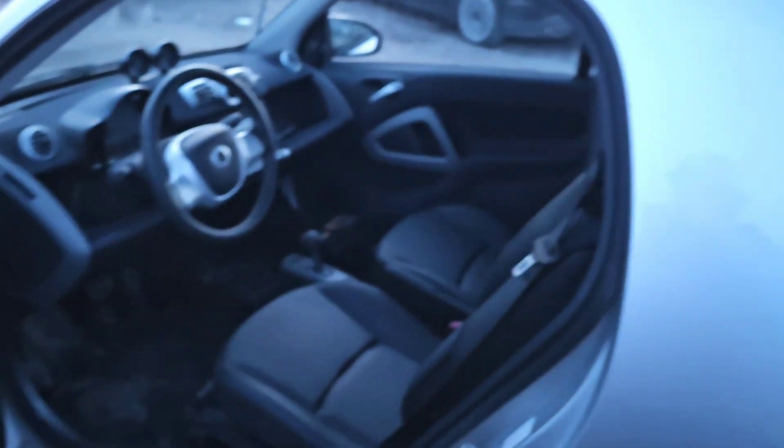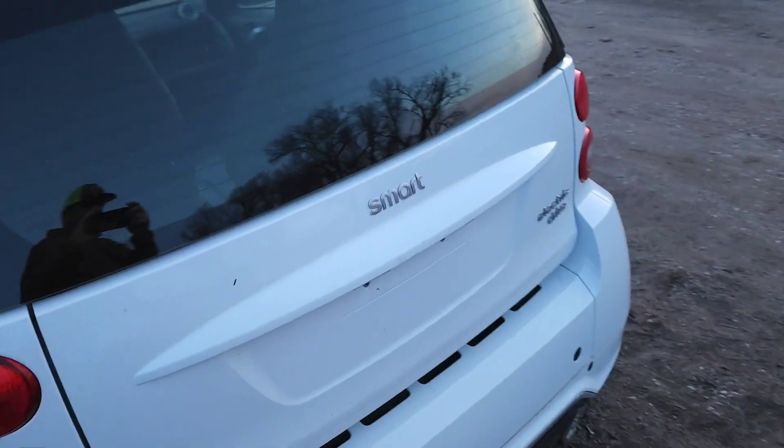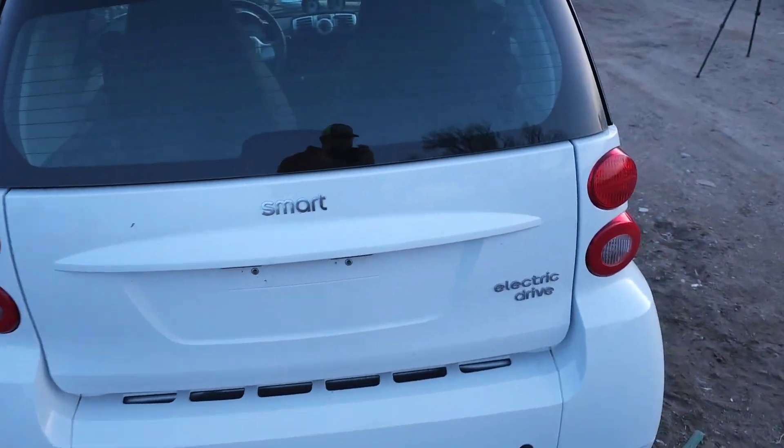We'll bring it around, set it up, and show you where the battery goes, and then I'll install it.